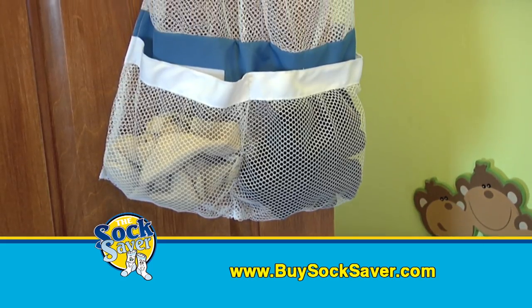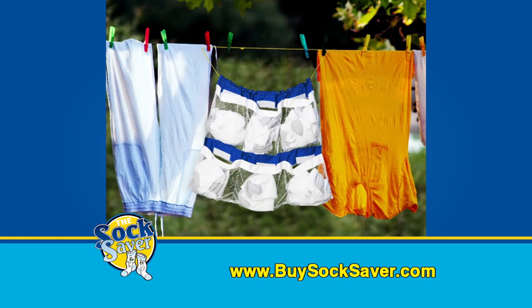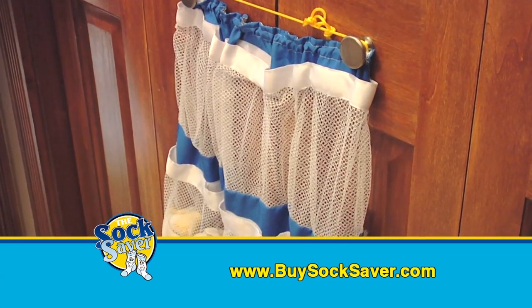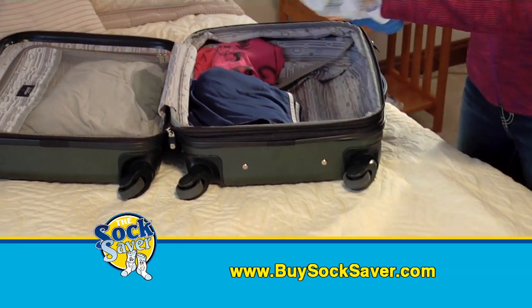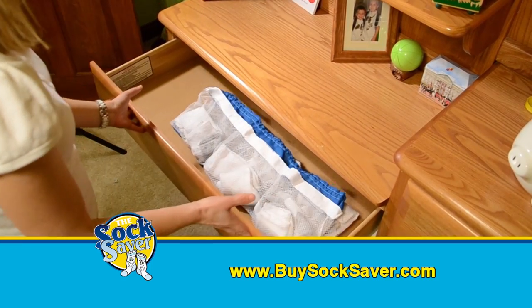Need to air dry? No problem. Hang the Socksaver anywhere, like the clothesline, a doorknob, or even the shower, and avoid shrinkage. In your luggage, on the go, an apartment, dorm room, at the gym, or in a drawer,